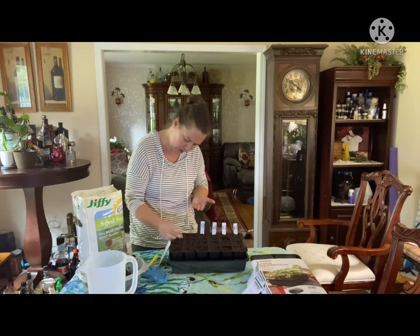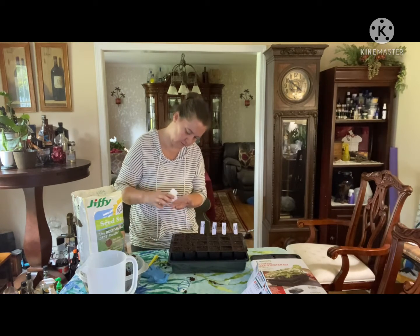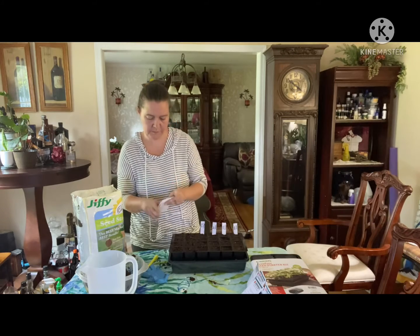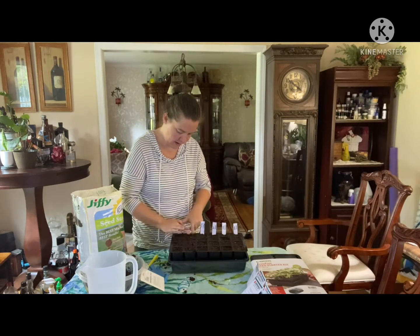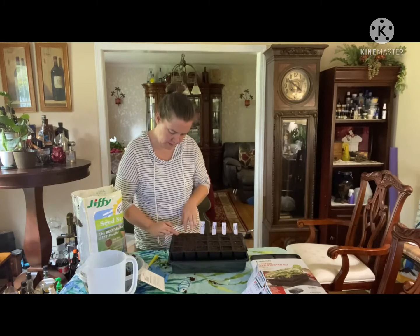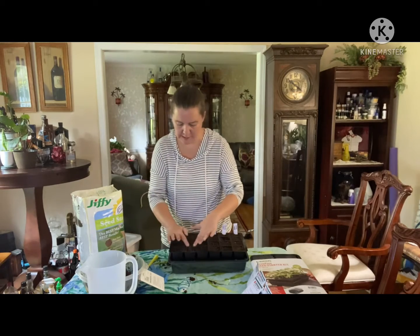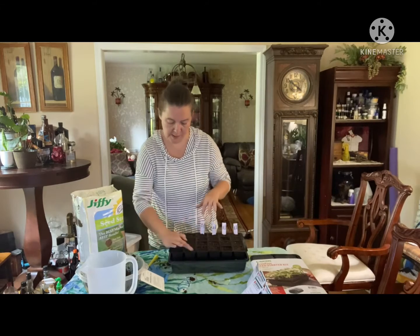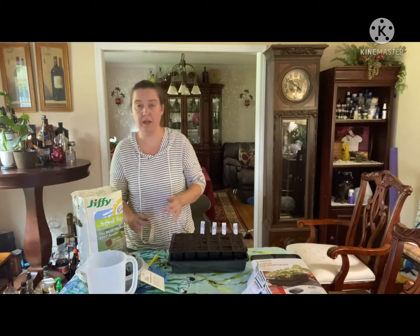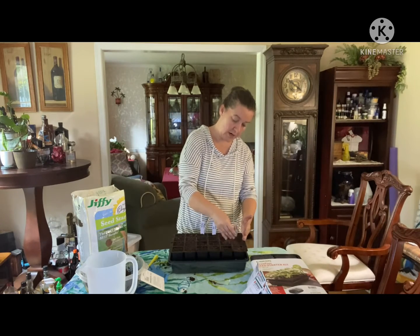I'm sure I've got plenty of space to do 16 if they all end up germinating. Of course these seeds are tiny compared to the kale or the cabbage ones. I think a couple of these holes are getting too full so I'll have to thin them. Then I'll just cover those up and cover those onion seeds with the extra soil.